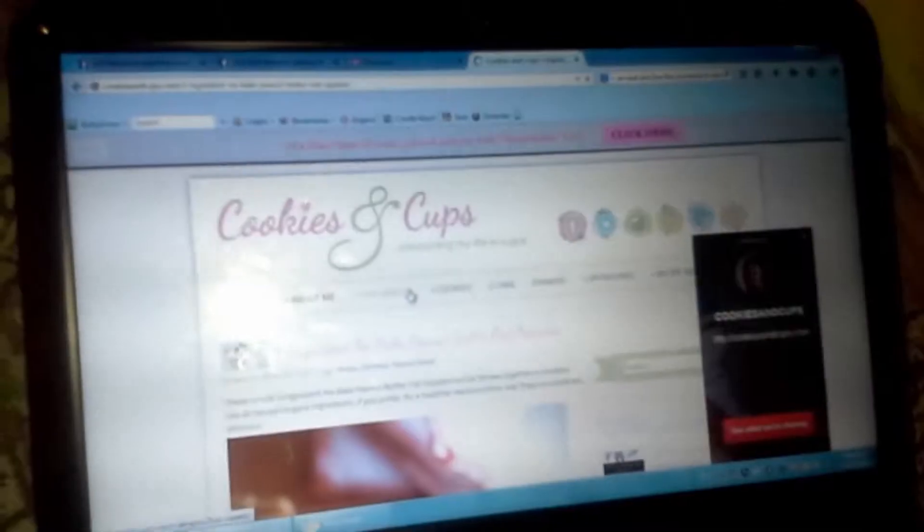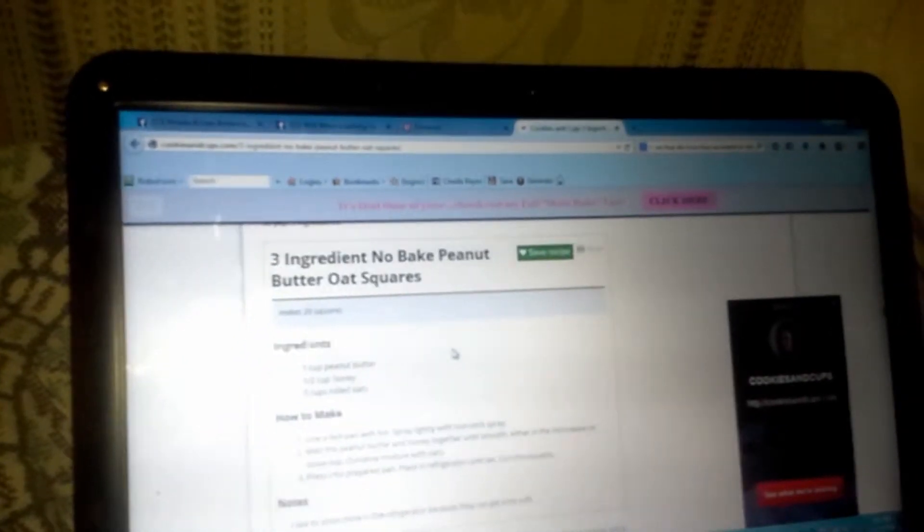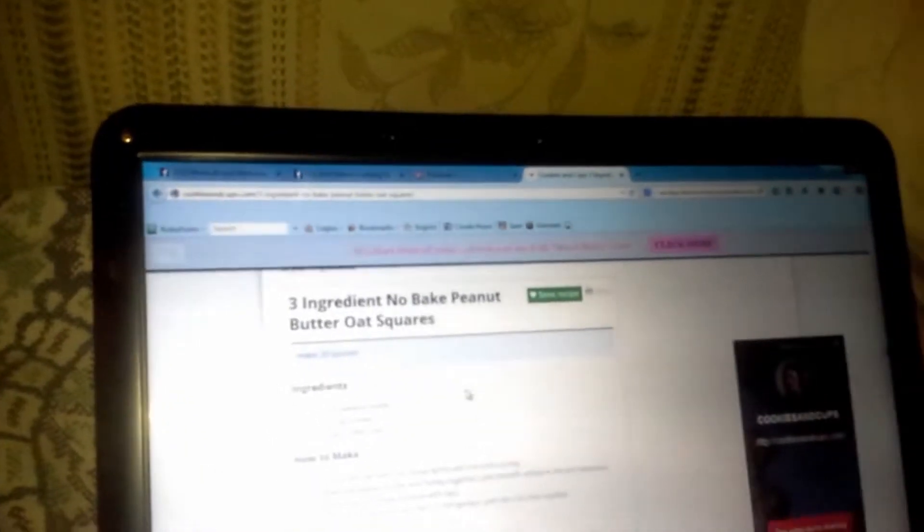Doesn't that look yummy? This recipe is from Cookies and Cups. The ingredients are: one cup peanut butter, half cup of honey, and three cups rolled oats.